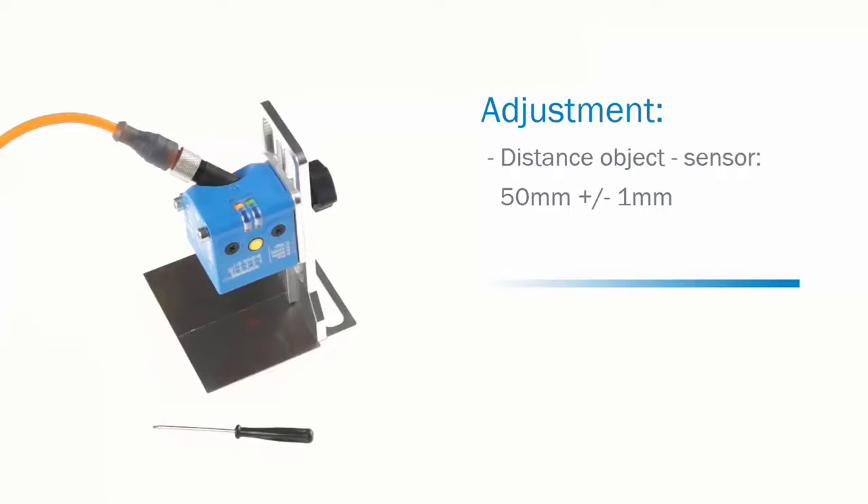In the second step, the angle needs to be adjusted. The angle must be perpendicular plus minus 1 degree to the object's surface.